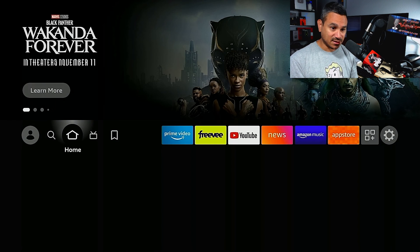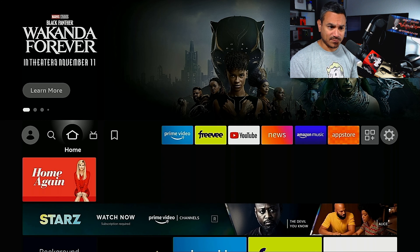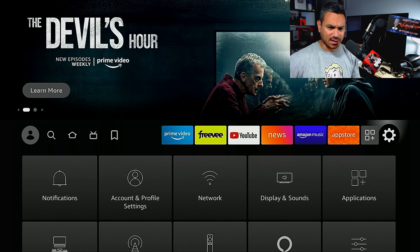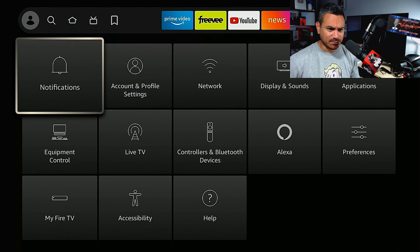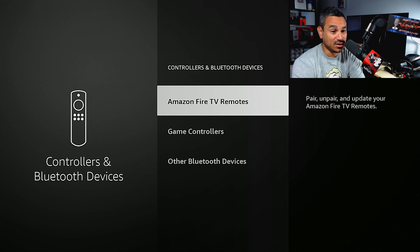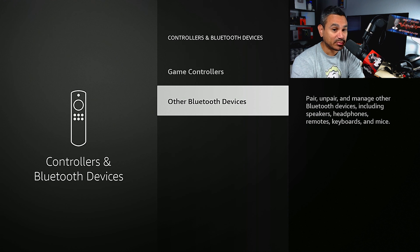Here is my Fire Stick on the capture card. We're going to turn this on — pretty self-explanatory. We're going to go to the gear icon, click on that, and from there come down to the bottom to 'Controllers and Bluetooth Devices.' Go ahead and select that, and you've got Amazon Fire remotes, game controllers, and other Bluetooth devices.